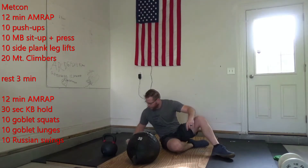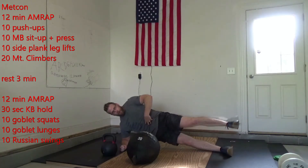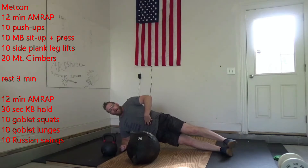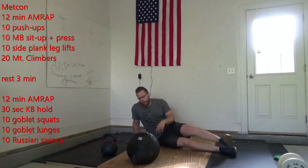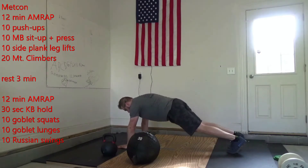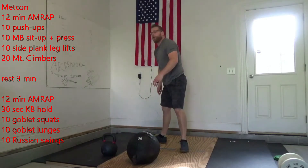After you get those 10, you're going to move into a side plank leg lift. Get to your side plank, make sure you lock in that core, leg comes up and back down. You can alternate legs as needed. After that, I'm going to give you 20 mountain climbers — let's try and change those feet pretty fast. That would be 10 per leg.